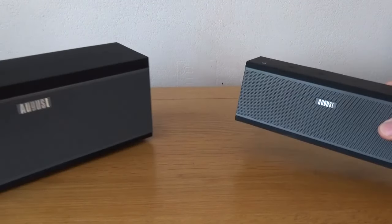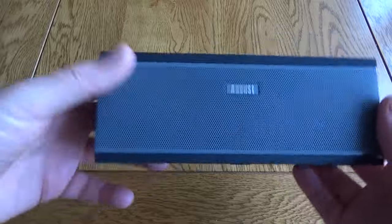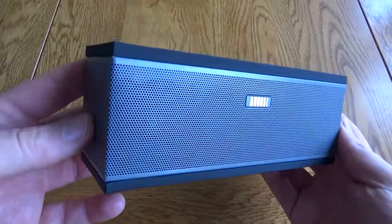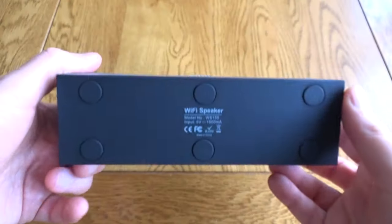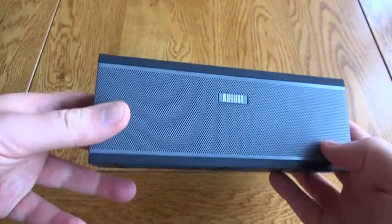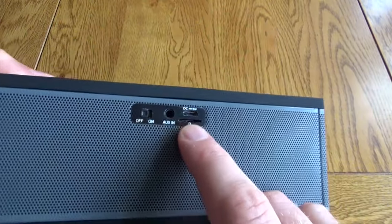This is a quick look at two speakers today: the WS150 and the WS300. These are both Bluetooth and Wi-Fi speakers and they're part of a new August range of multi-room speakers. We'll start with the August WS150, which is both Bluetooth and Wi-Fi enabled. This is a really nice little portable speaker — about the average size you'd get for a portable Bluetooth speaker, but it's got a few extra tricks up its sleeve.